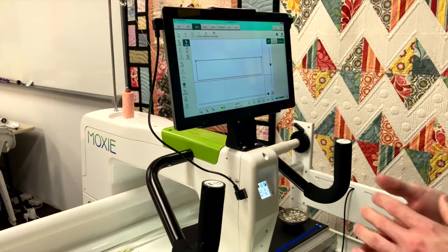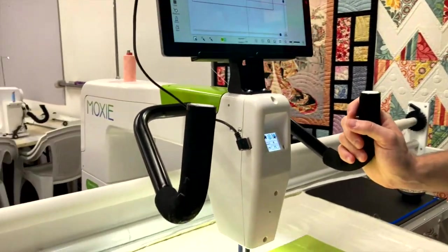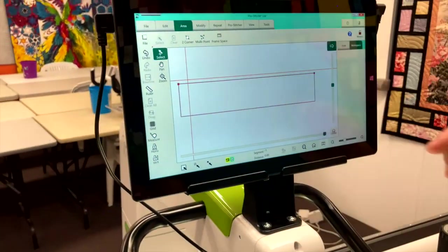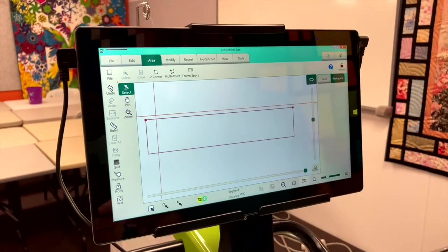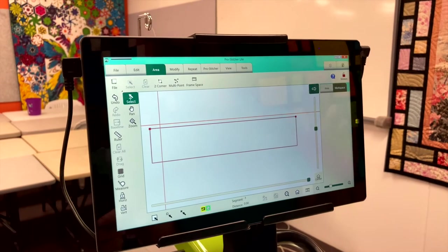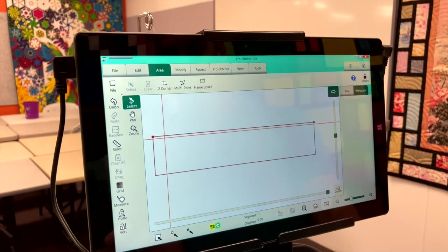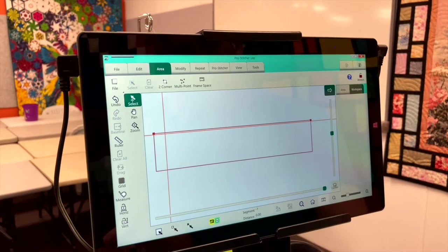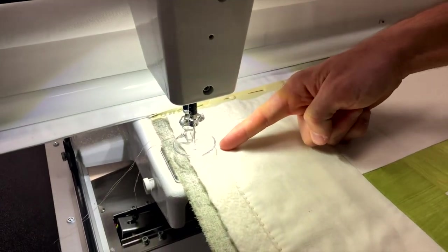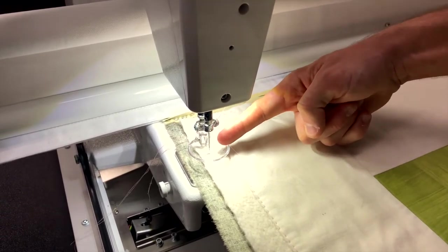From there we can set up our area and our design. Let's come back to the top left-hand corner. Looking at the screen, the crosshairs show where the needle is, and we can see it's outside the frame space because we've allowed that extra room for later on. So we've got to bring that into our frame space, which means we also have to bring the quilt down — this is the quilt top here, but this is where we can physically start on screen.